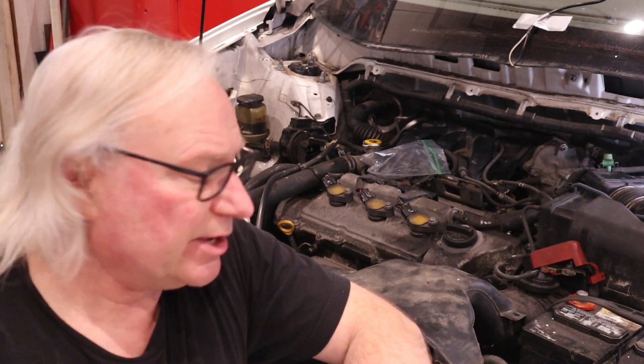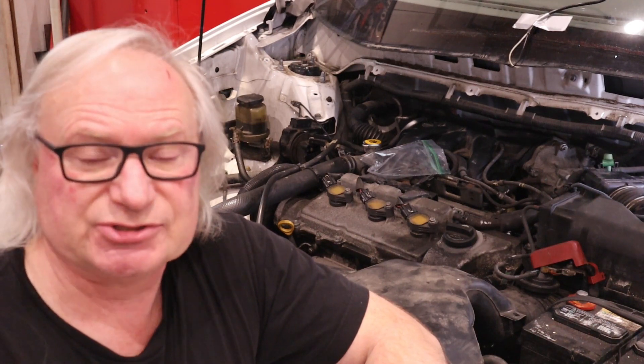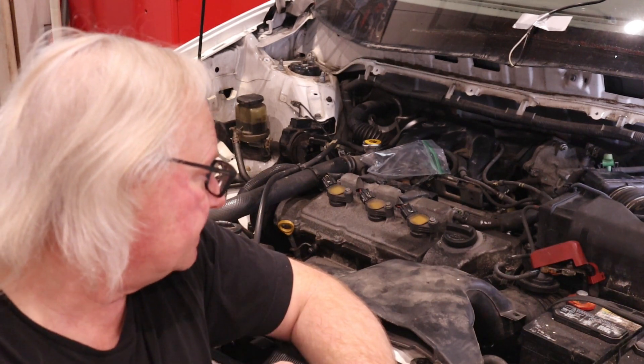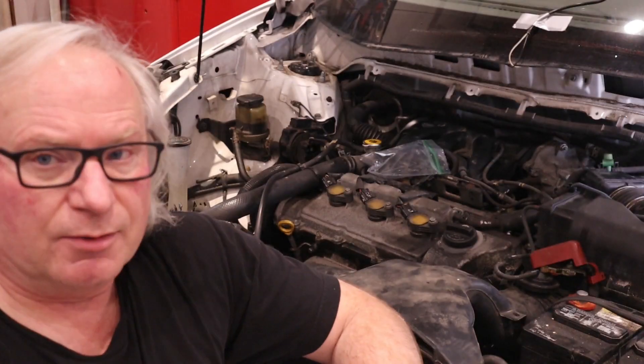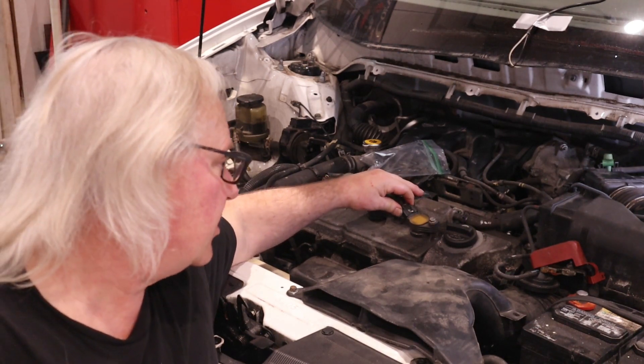We're working on this Toyota Sienna minivan and we just did knock sensors onto it along with rear spark plugs, coolant hoses, and a whole bunch of things. A lot of the plastic is a little brittle just because of all the heat cycles and age, and especially the coil connectors for the coil packs — the little teeny ears broke off on them.